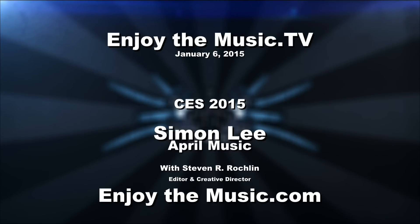Welcome to EnjoyTheMusic.tv and EnjoyTheMusic.com. We're here at CES 2015 with Simon Lee of April Music. Let's bring him right in.